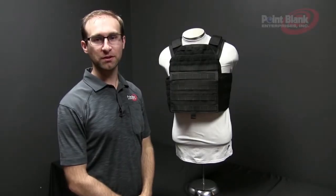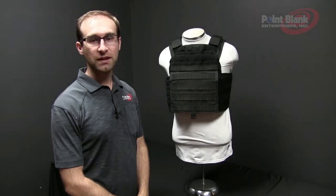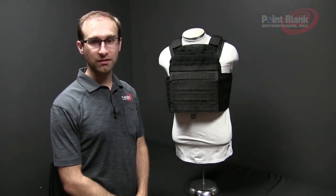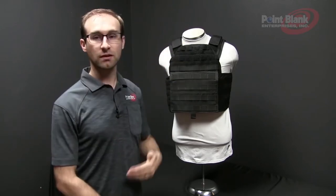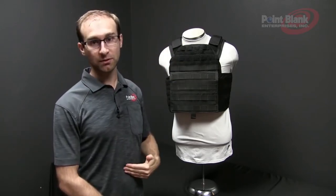Welcome to Point Blank Tutorials. Today we're going to go over the FRK360. The FRK360 is a plate carrier, which means it needs to cover about one inch below the clavicle notch and about one inch above the belly button or the navel.